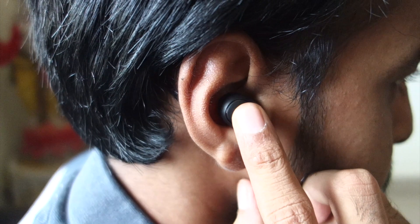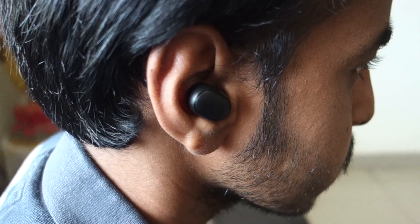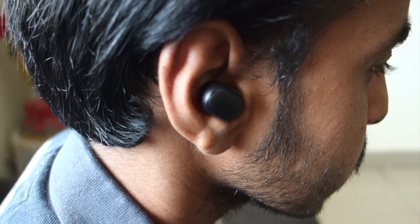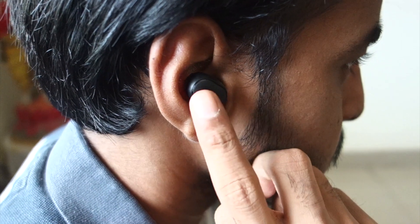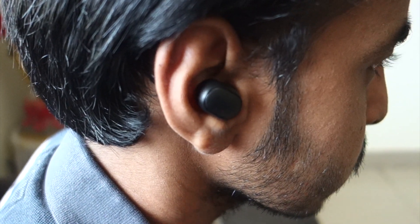One advantage that Redmi Earbuds S has is the clickable buttons, which are used to play, pause, skip to the next track, answer calls, and you can even turn them off. The problem with Realme Buds Q is that since it has a touch-sensitive area, there is a possibility of not getting it right. But with Redmi Earbuds S, since it's a clickable button, you get it right every single time.